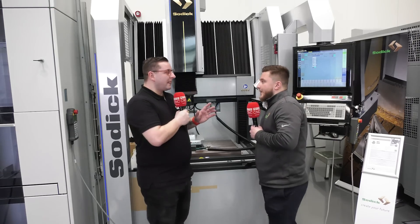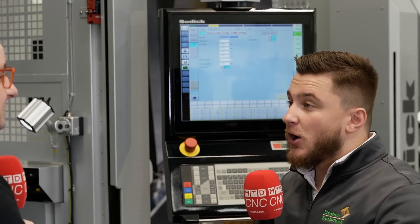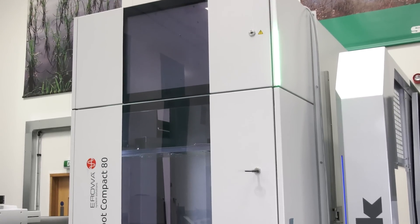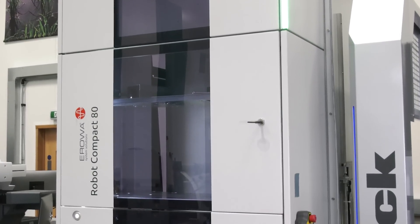Now lastly, what is this behind me? So that behind you is the Aroma Compact 80 — that's a robot loader. In there at the moment we've got it configured so we can have six work pallets on the table and up to 83 electrodes, so it's basically just for continuous lights-out running.